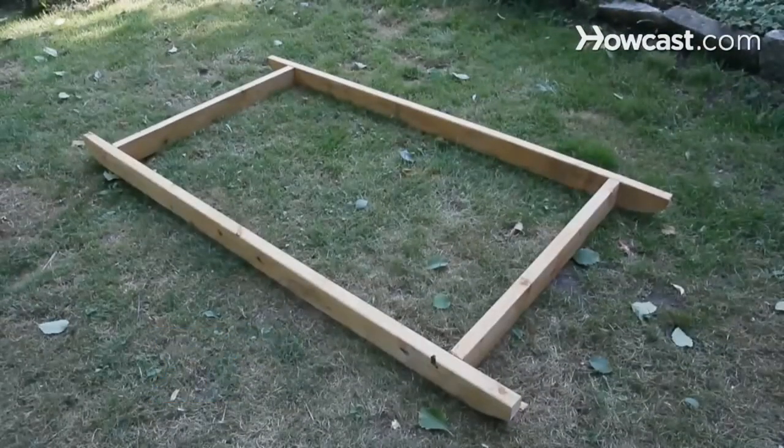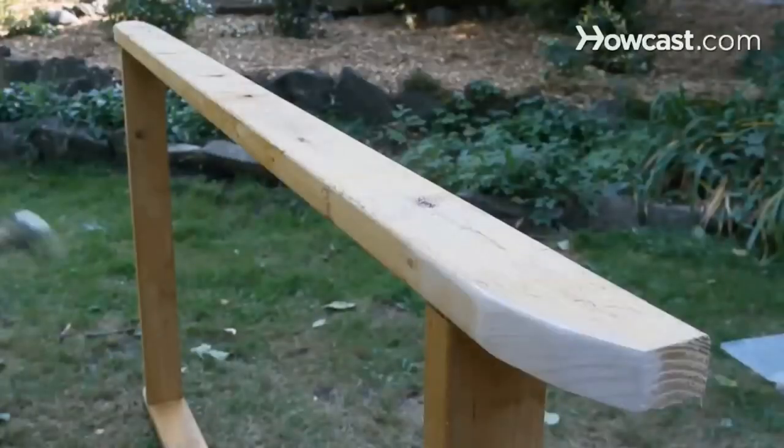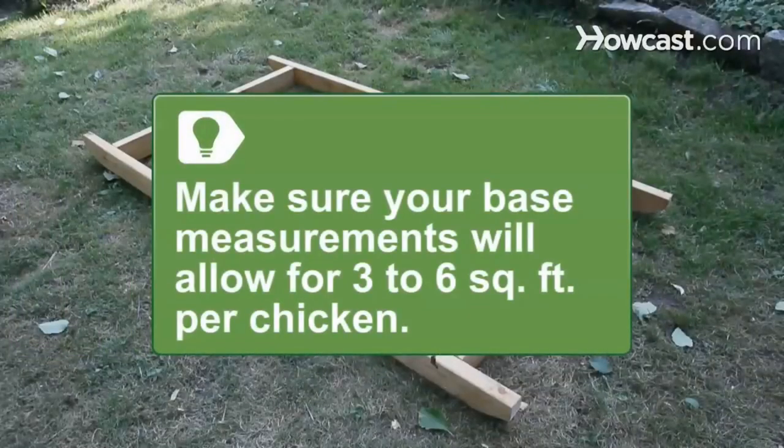Step 1. Build a 6-by-3-foot base for the coop by constructing a frame. Screw 2 3-foot 2-by-4 boards across the ends of 2 parallel 8-foot 2-by-4s, about a foot in from the ends. If you need to make the coop larger, consider how many chickens you plan to house. A good method is to add 3 to 6 square feet per chicken.